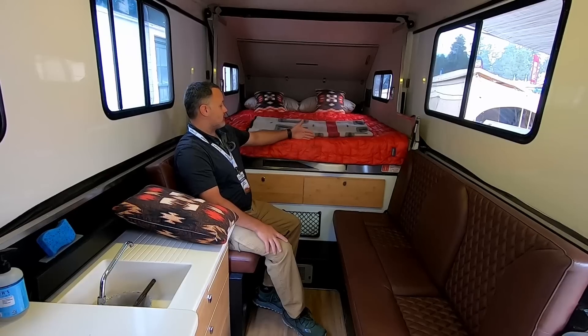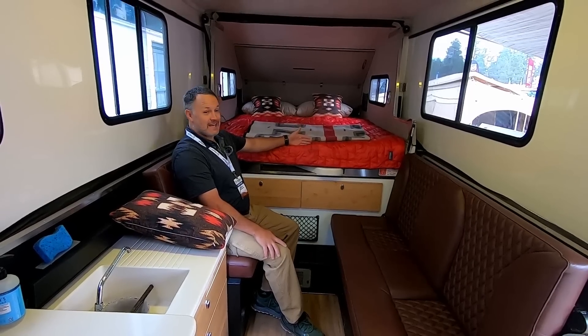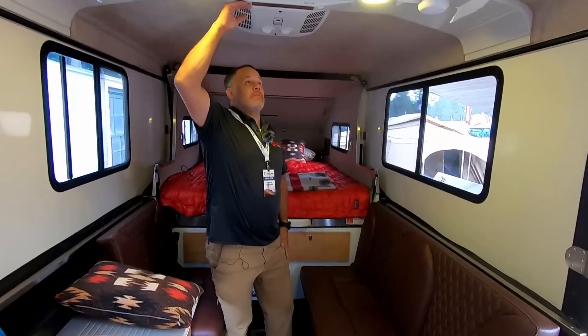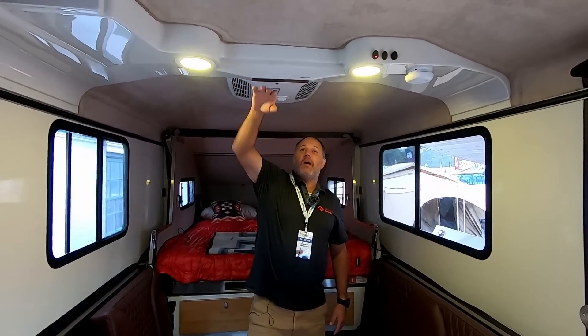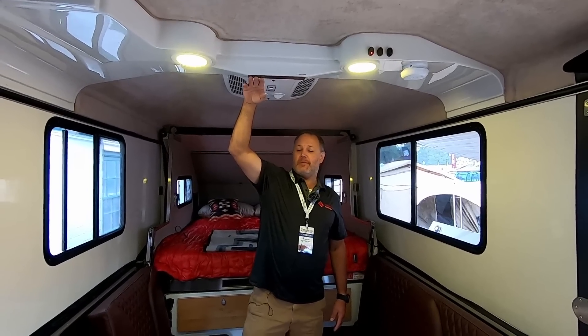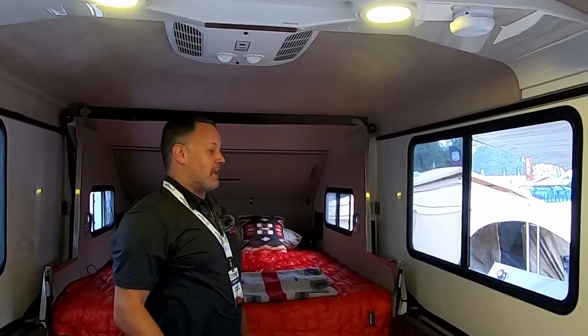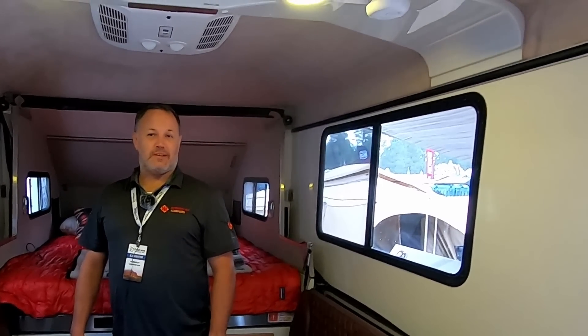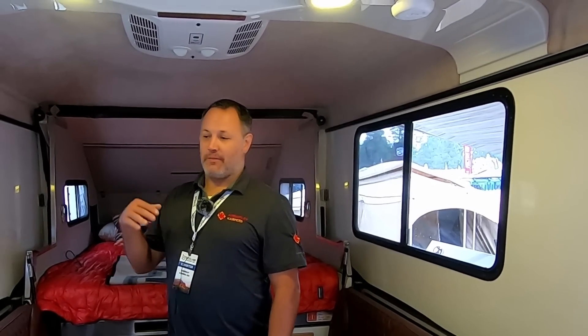It's a full-size queen bed — even six-foot-eight guys can sleep comfortably. The uppermost ceiling is over seven feet, and the clearance at the entry point is about six-foot-ten, so tall guys can get through and be plenty comfortable.